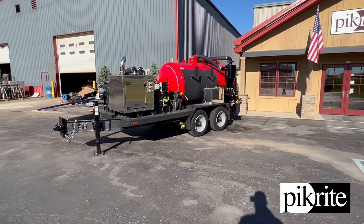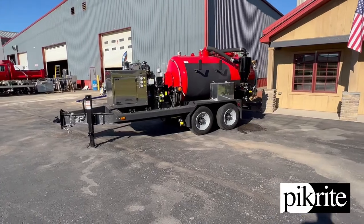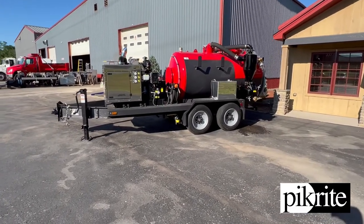Good morning, guys. This is Ben with Pickright. Just want to show off this unit that's about to leave here — it's a little bit of some of the custom work we can showcase.